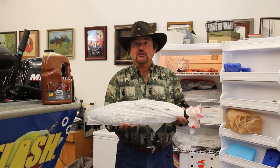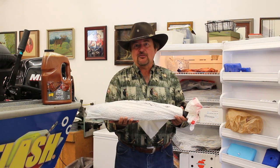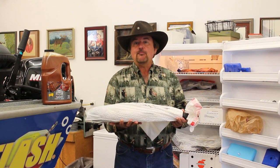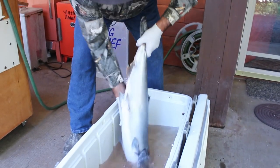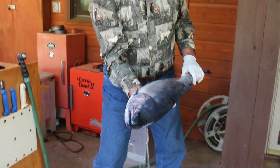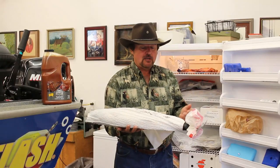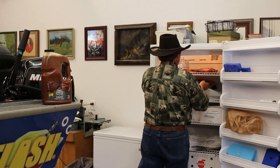When you thaw them out, the secret is to put them in a cooler of water the night before and let them thaw in that cooler water — because they'll get mushy if you just lay them on the counter, since they take quite a while. In the morning they're thawed out, and then you fillet them, process them like you normally would — eat them fresh, smoke them, whatever. They're great. That works with salmon, but it'll work with any type of fish.